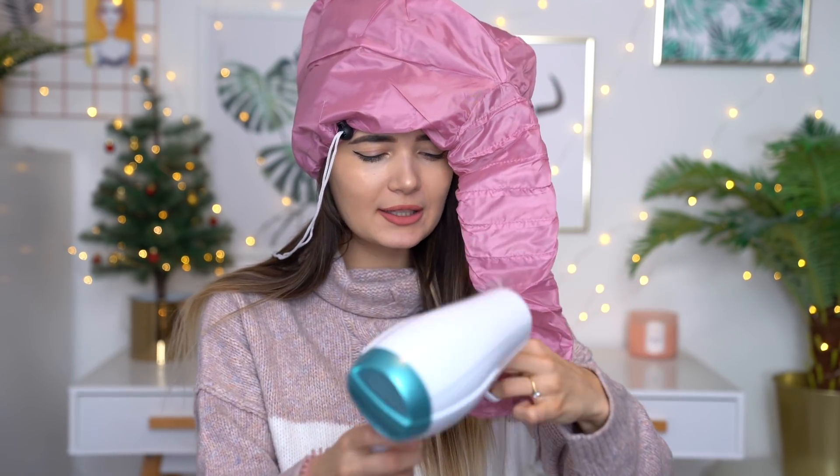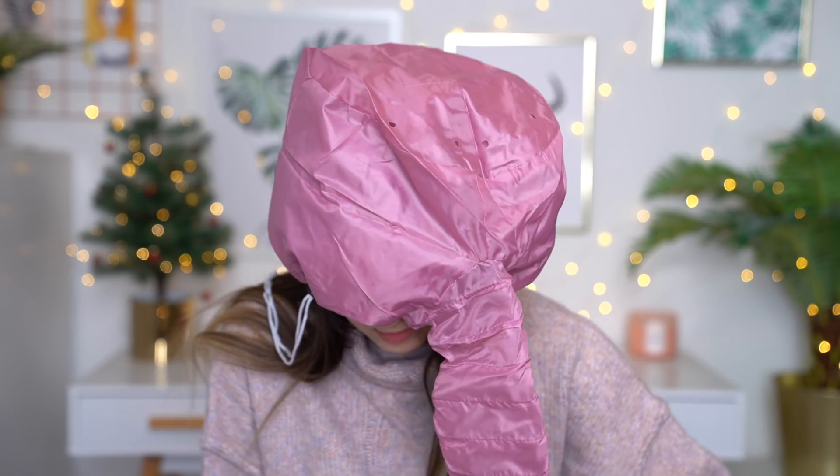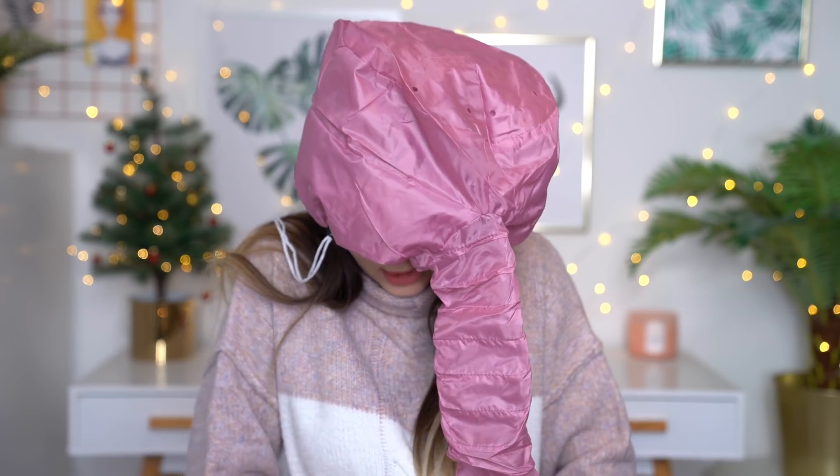So this is supposed to go over your head. Okay, this is rather large, but I guess all your hair is meant to go in it. I kind of feel like an elephant with a little trunk right now. I'm just going to attach this onto my hairdryer, but I think we've just come across a problem. This part here isn't going to be stretchy enough to go over my hairdryer. I definitely didn't consider this happening. This is so hard, I can't see anything. I can't get this on. Someone help me.